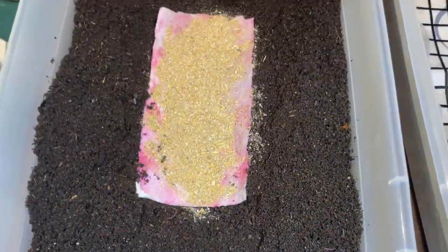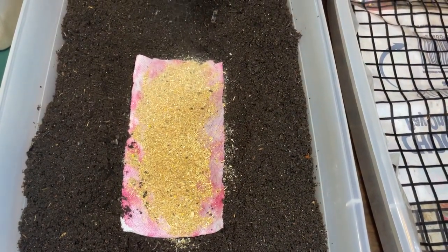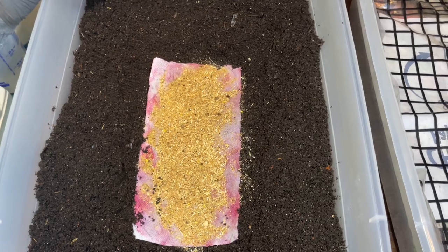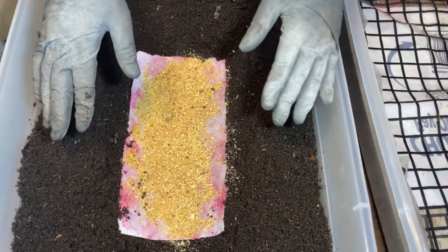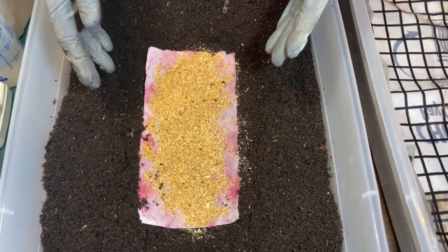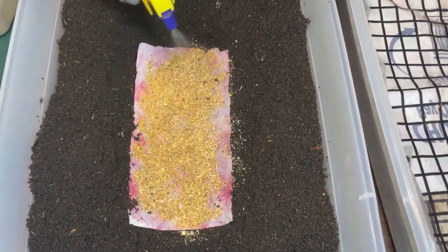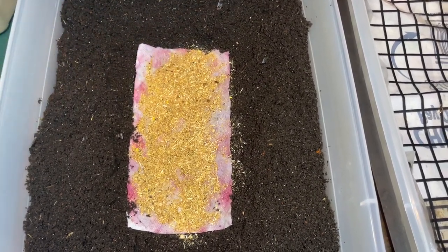I'm putting in a decent amount but nothing crazy — there are a lot of worms in here, around a thousand to maybe fifteen hundred, since I had just about a thousand cocoons but not all have hatched. I'm moistening the worm chow to make it a little wet so the worms can start working on it quicker as it breaks down, and to make it more available to the bacteria in the bin.